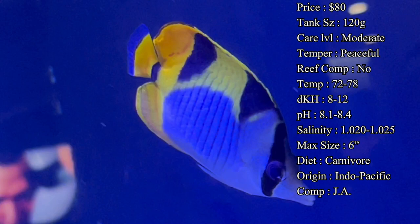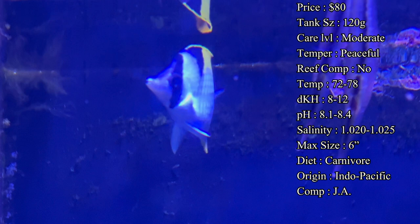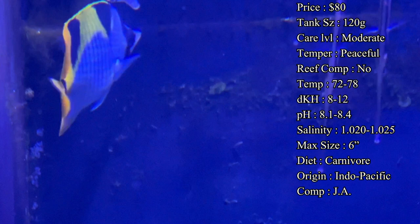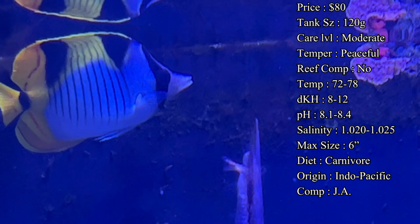Temperature you want to keep at 72 to 78°F, dKH 8 to 12, pH 8.1 to 8.4, and salinity 1.020 to 1.025. Everything's going to be basic there — make sure you keep your water levels in check and do your water changes. They're usually pretty hardy and can survive if you do end up making a mistake with a spike, but keep your water pristine and they'll be very happy. Acclimation is pretty basic — whatever you're usually doing for your fish, do the same for this one.